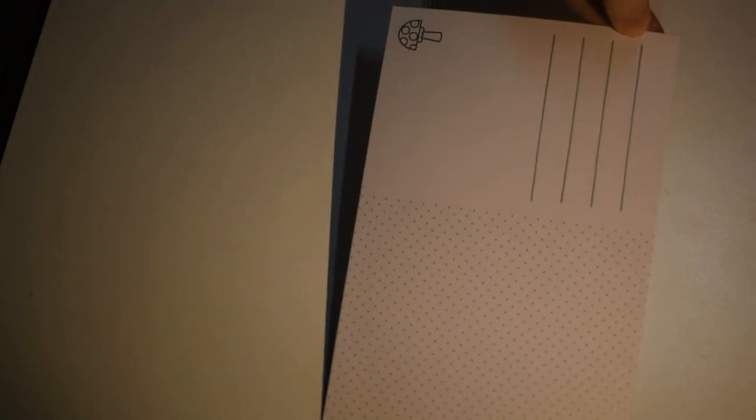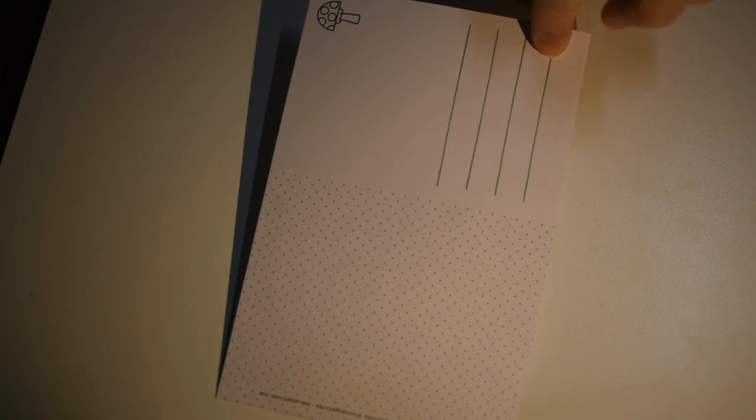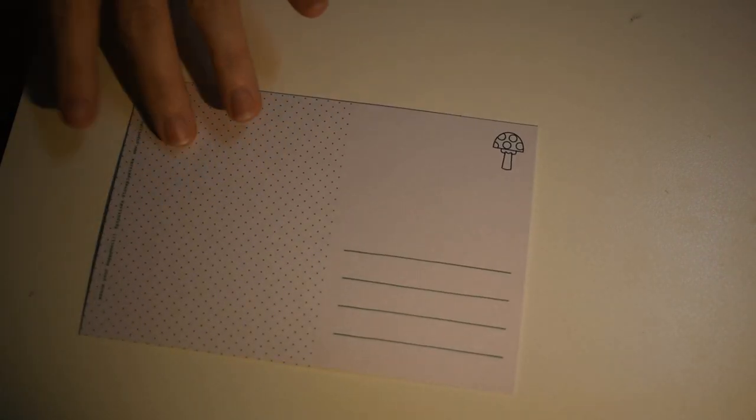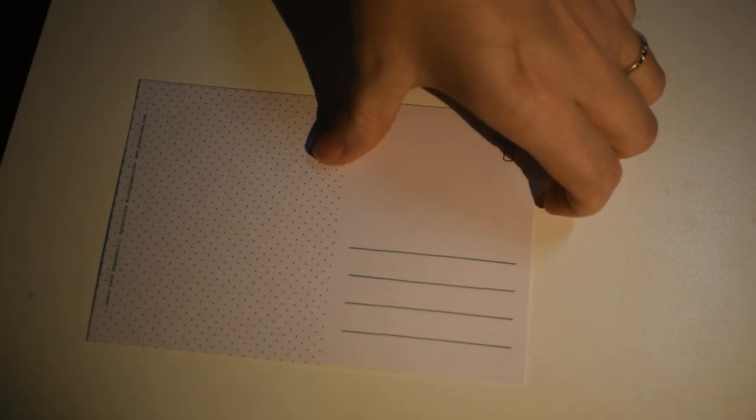And here's a postcard — you could color it, add stickers, and send it to anybody. Of course your kids could do it too. I think it's good for kids to learn how to address things.